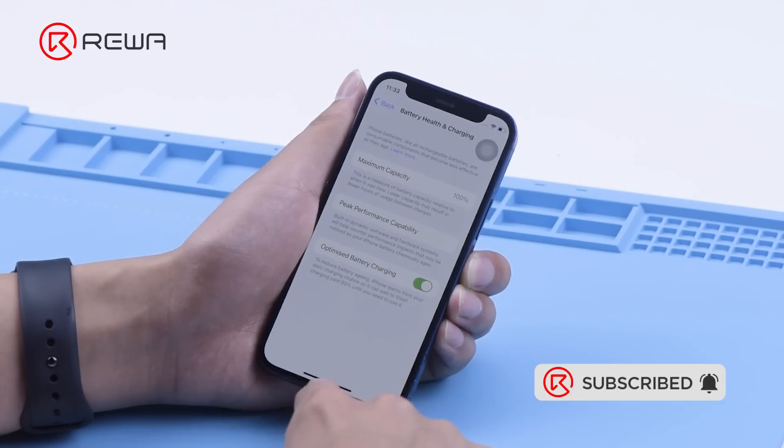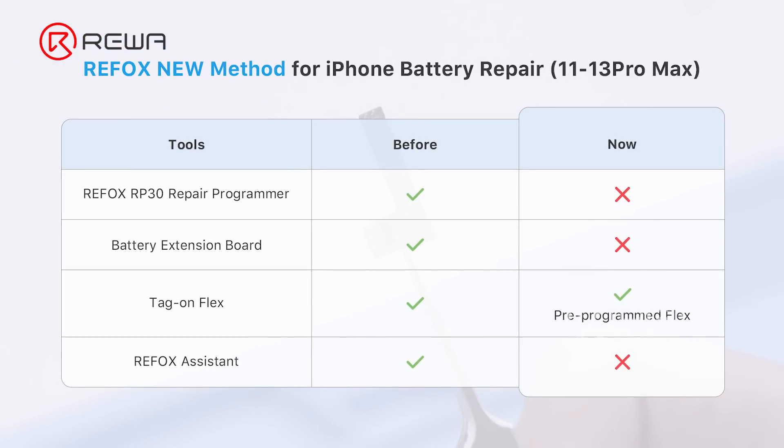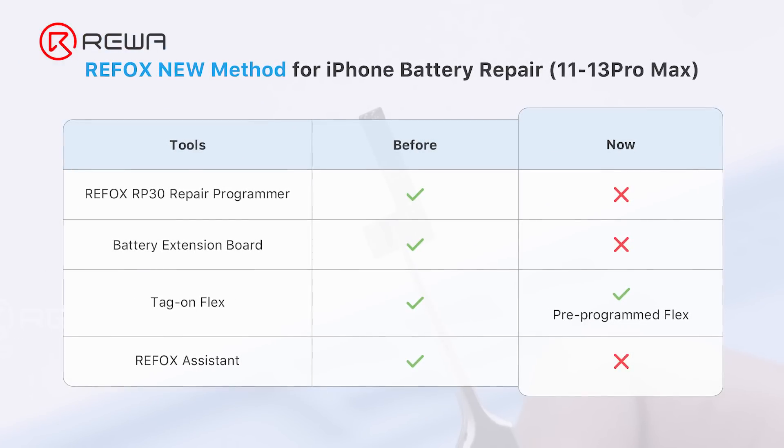In addition, Raywell Lab has not yet found that a system upgrade will have an impact on the battery data, and we will continue to track this change. Above is our sharing of this new method. We look forward to sharing more effective techniques and products with you.